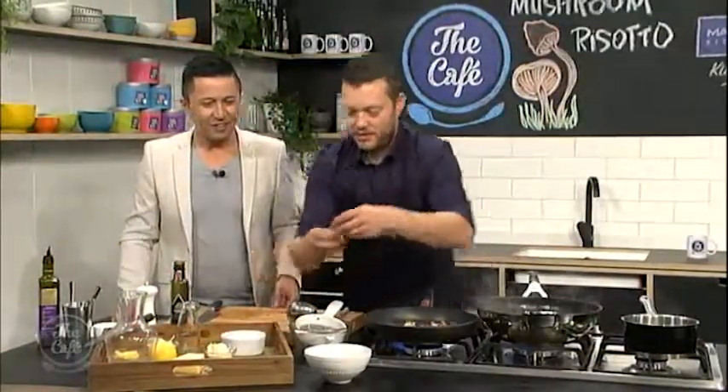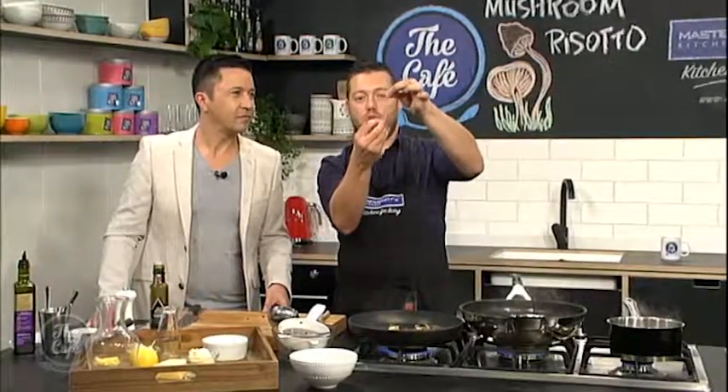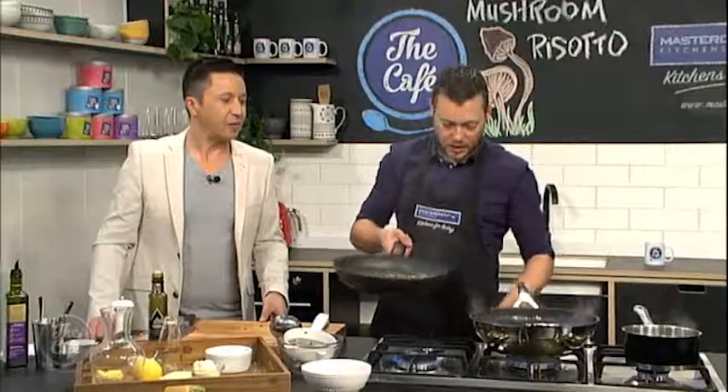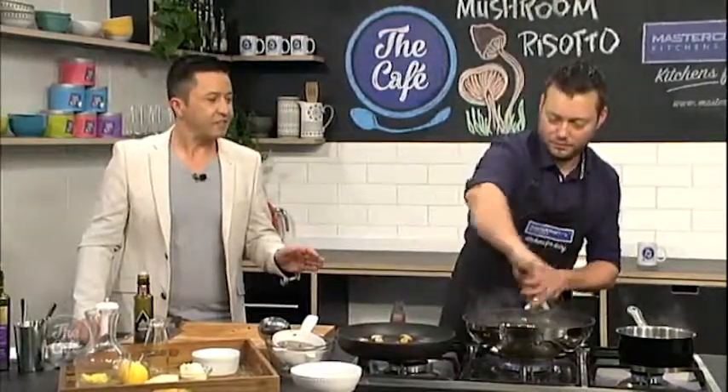Just got a little bit of thyme. If you hold the top of the thyme and with your fingers pull down, it releases the leaves. Pop that in - thyme and mushrooms, great combination. Speaking of thyme, that's it so far.